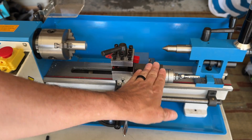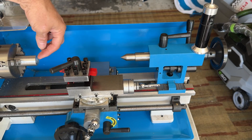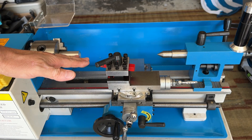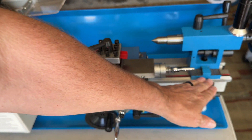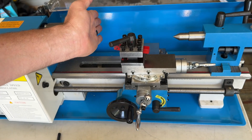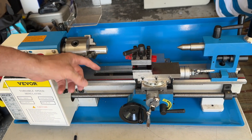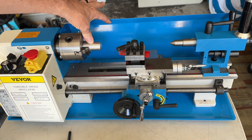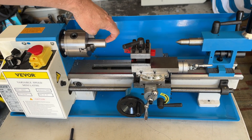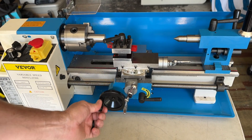Over here you have the compound rest, and in the back you have the tailstock. This center pin right here will go right in the center of the aluminum to keep it nice and stable. The carriage bed here is 14 inches on this model — you can handle a piece of metal that goes from here all the way down 14 inches. And it's 7 inches wide, so 3½ inches on each side of center.